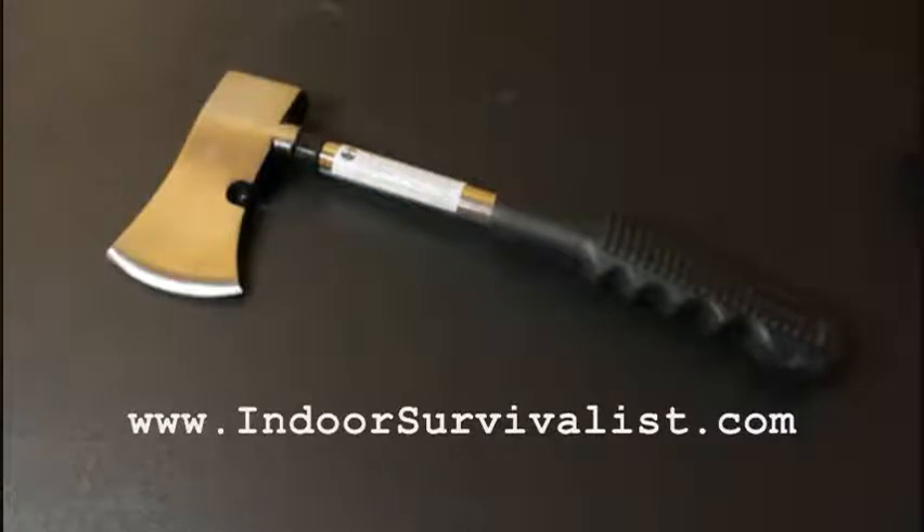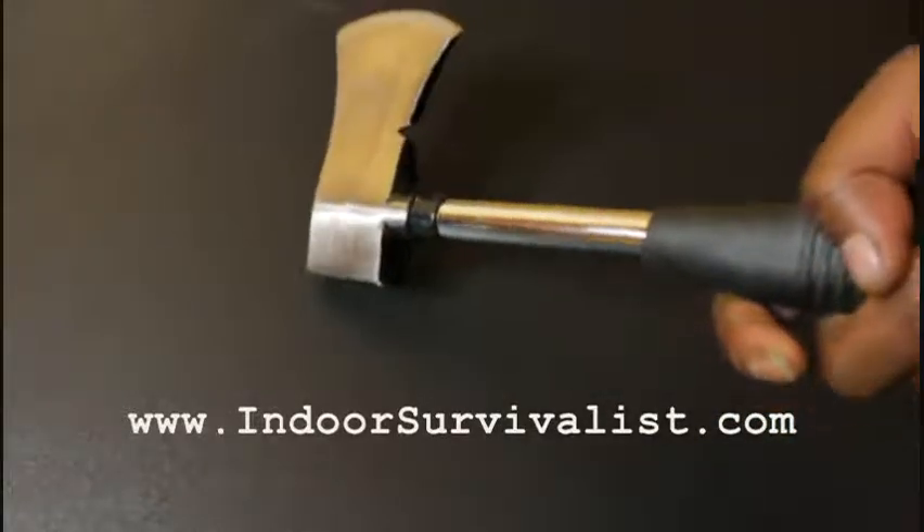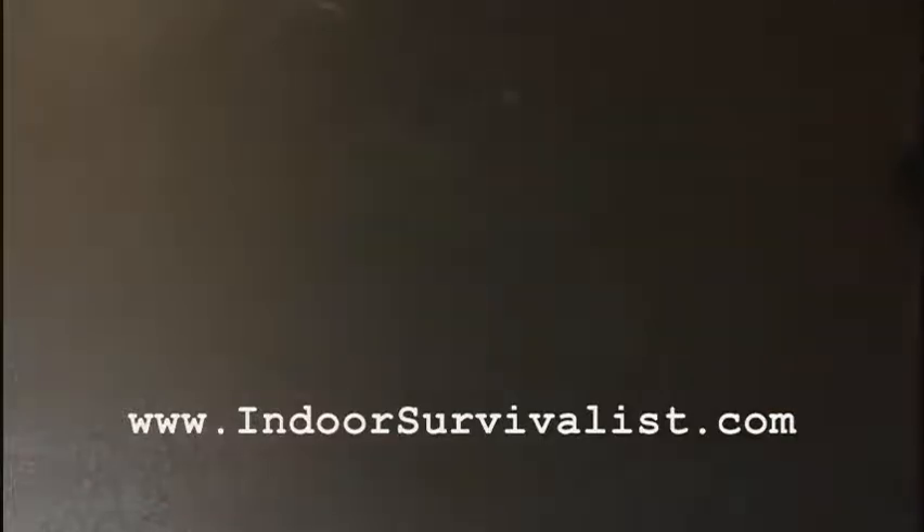I believe even some survival stores carry these. From my personal experience, survival and outdoor specialty places tend to be a little more expensive than Amazon or Walmart. As much as I hate Walmart, they do have a wide selection of tools at a cheaper price. So yeah, that's the second item.